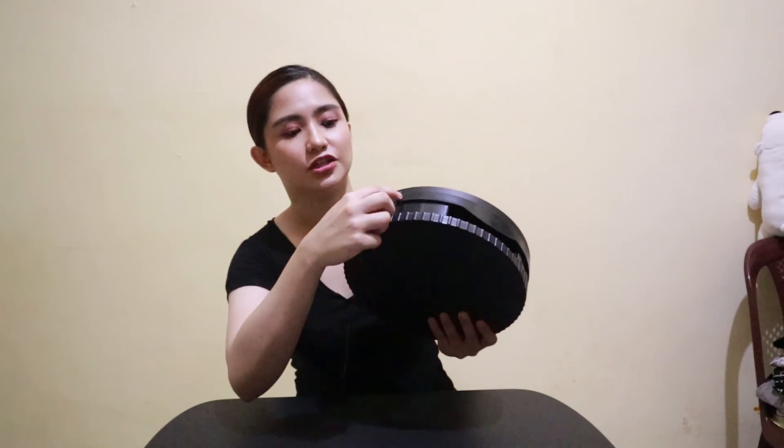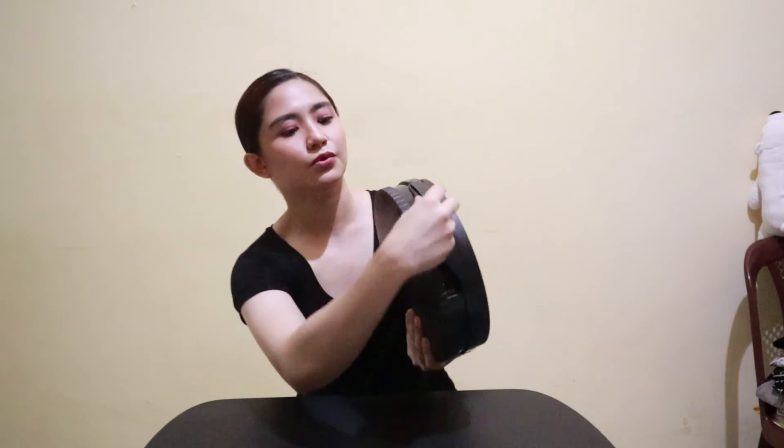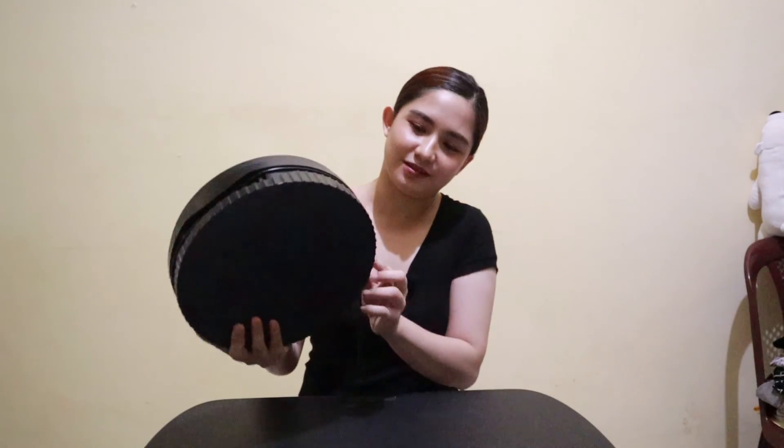I won't put the phone holder back for now because I'm going to use this. There's a slit at the bottom where you can insert the wire, and then you wind the wire around the sides.